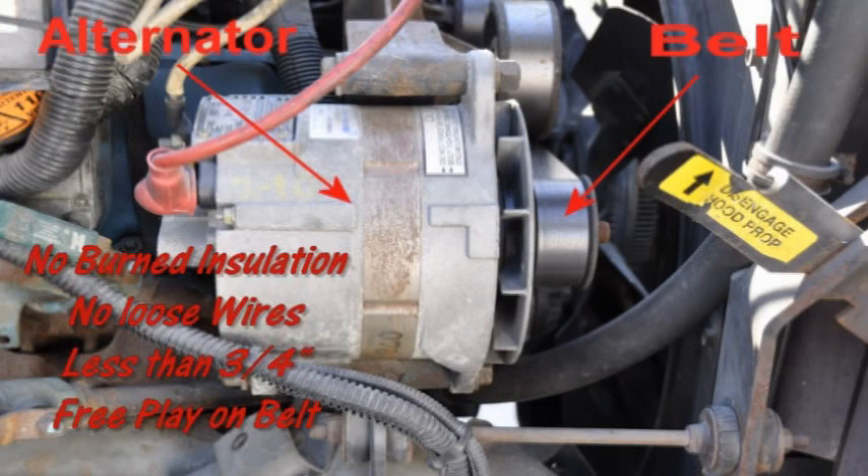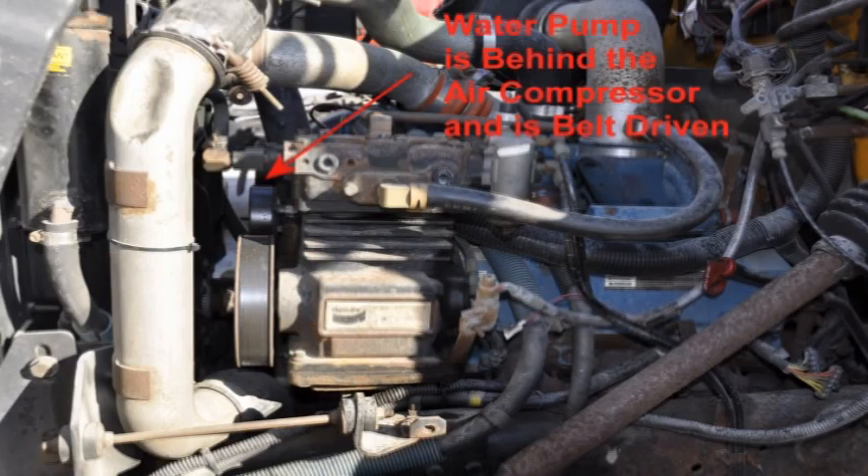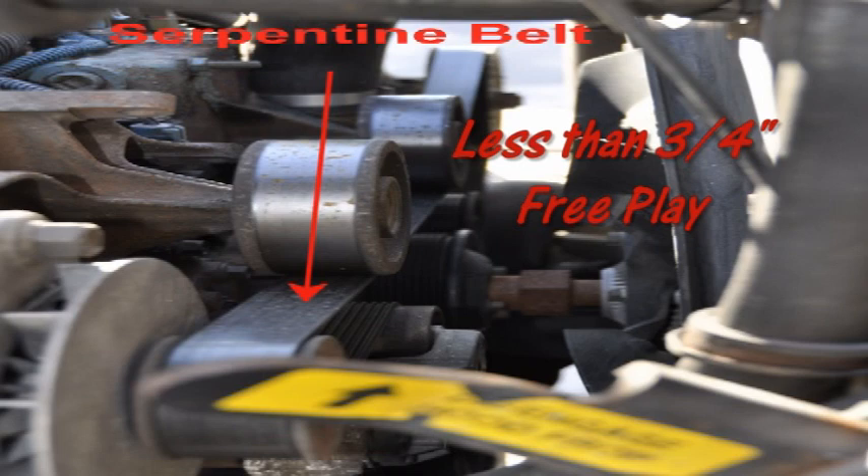Check the alternator. It should be securely mounted to the engine with no missing parts. The wires should be securely connected with no worn or burned insulation. The belt should have not more than three-quarter inch free play and not be cracked or frayed. Check the coolant level in the overflow tank — it should be between the fill and max lines. Hoses and connections should not be leaking or show signs of damage. Check the water pump — it should be securely mounted with no missing parts, and hoses and connections should not be leaking or show signs of damage. Check all belts on the front of the engine — they should have not more than three-quarter inch free play and not be frayed, cut, or dry rotted.